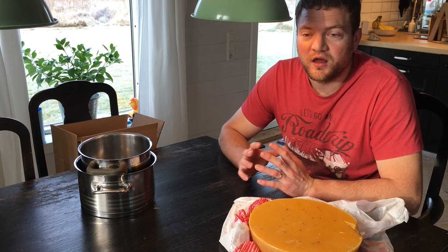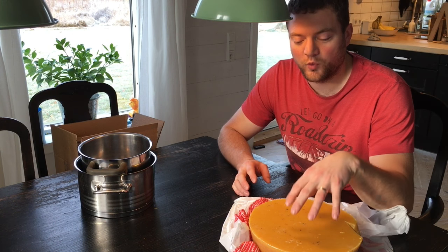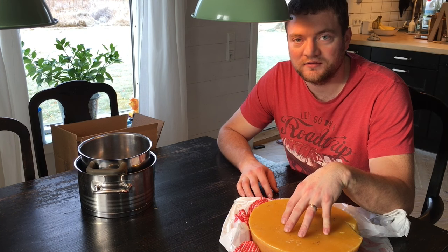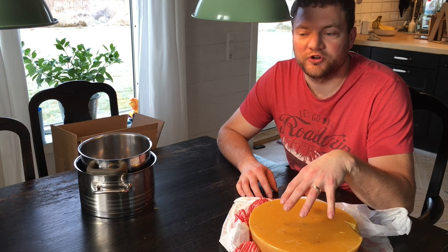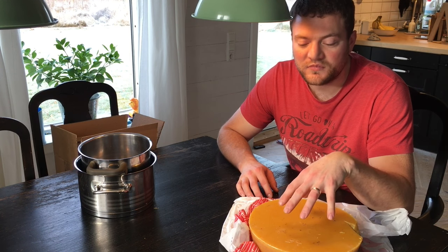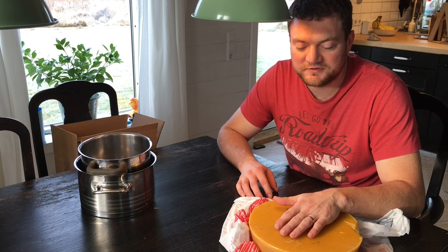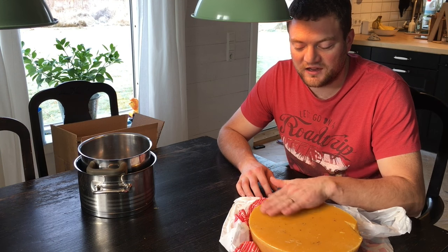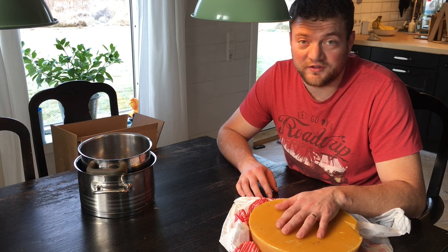We want it to burn nicely everywhere. So what we are going to do is put some pure organic coconut oil into the beeswax — for one pound of beeswax we are going to use half a cup of coconut oil. We read online that that gave the best results for that particular person and we want to try that.